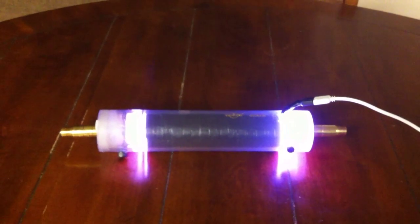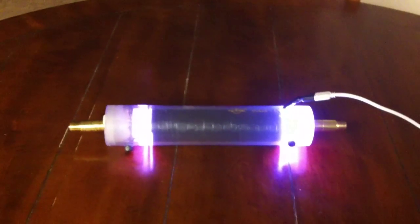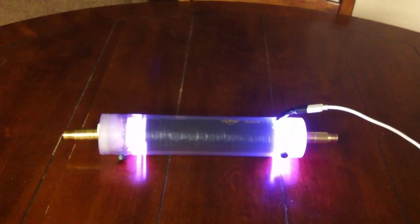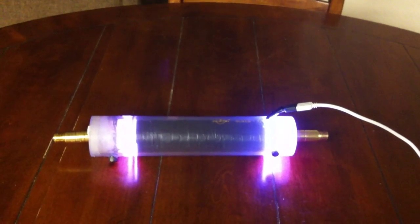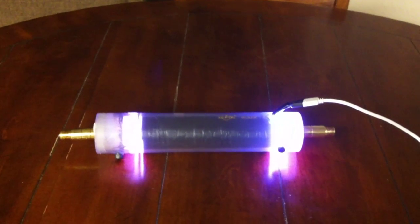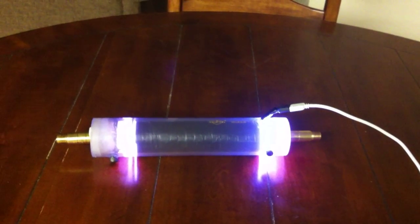All right guys, thanks for watching — that's what I got so far. This will be two of the three sections I'm going to make completed. The third section is going to be the magnetizing chamber, but I'll probably finish the other hydrogen gas gun — the slot design — before I move on to that. I'll let you see what that looks like before we move on. Leave your comments and suggestions and I'll give you an update soon. Take care.